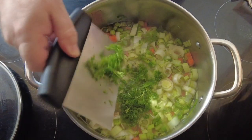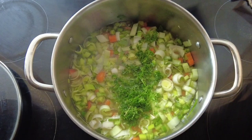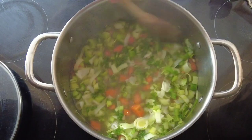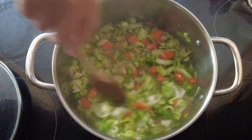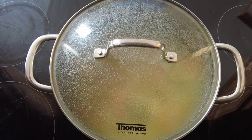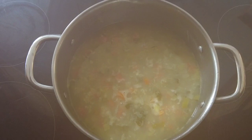Then we're going to add our chopped parsley. If you find any value in my videos, please don't forget to like, subscribe and share the channel — it does help me make more videos for you. Now pop the lid on and let that simmer for two and a half to three hours, just until your barley mix and split peas start to go soft.